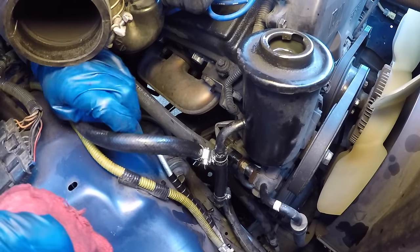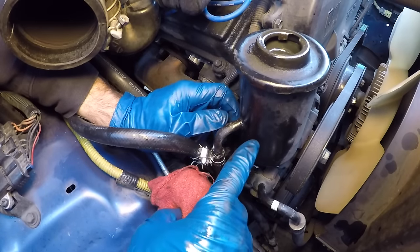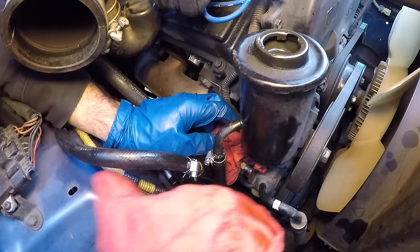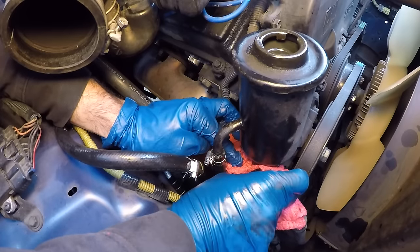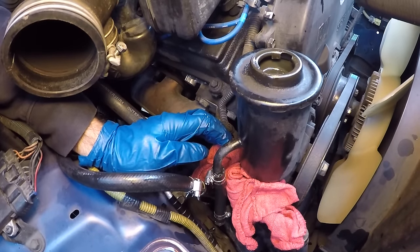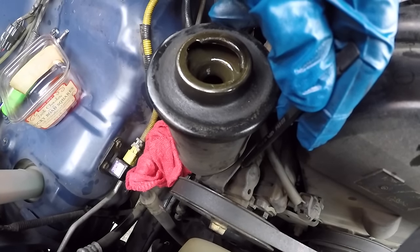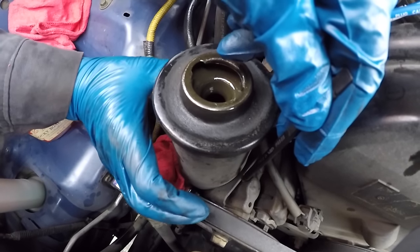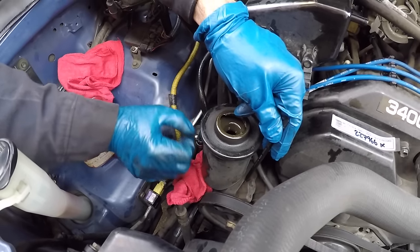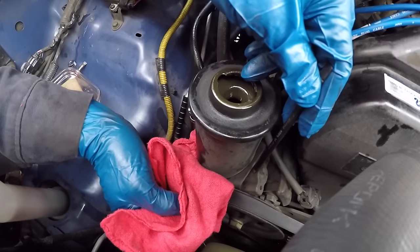The reservoir still has fluid in it and seals to the pump with an O-ring, so as soon as it's lifted fluid will pour out. Putting rags underneath and getting the plastic container ready to create the least amount of mess possible. The reservoir connects to the pump port, so I need to pull it toward the passenger side and upward to free it. Getting a rag ready to catch the dripping fluid.